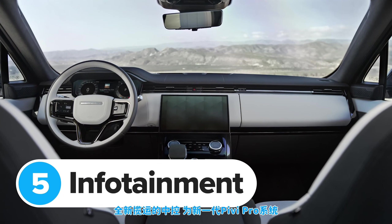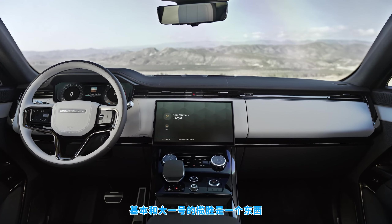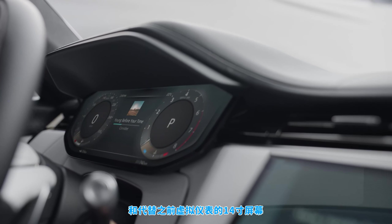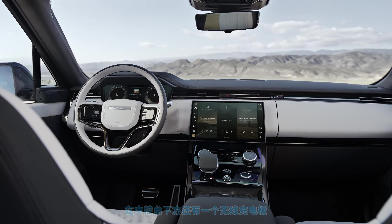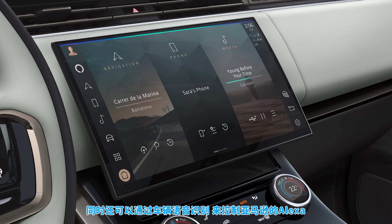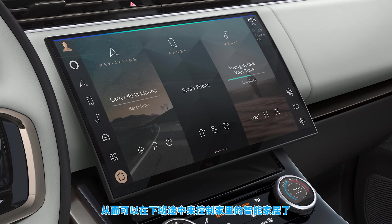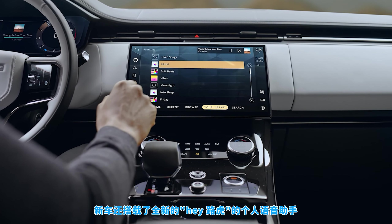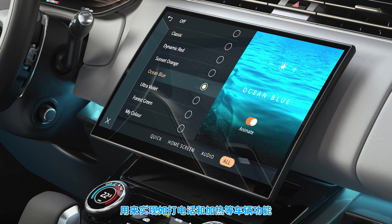The new Range Rover Sport comes with the firm's latest Pivi Pro infotainment system — pretty much the same as the one in the larger Range Rover. There's a 13-inch central touchscreen and a 14-inch screen where you used to get analogue dials. You get wireless Apple CarPlay and Android Auto and a wireless phone charging pad under the centre console. You can also use Amazon Alexa directly through the car's voice recognition software, meaning you can control smart gadgets at home while driving. There's also a new Hey Land Rover Personal Assistant that lets you make phone calls and control the heating without using any physical knobs or touchscreens.